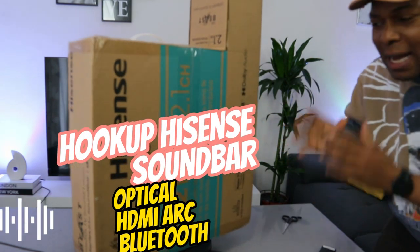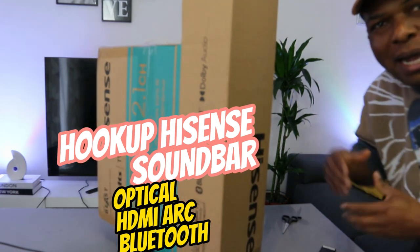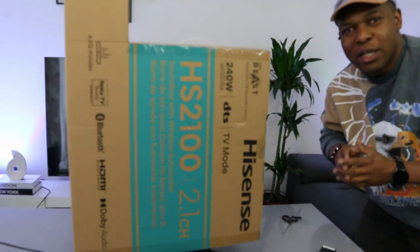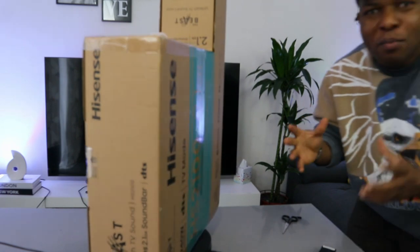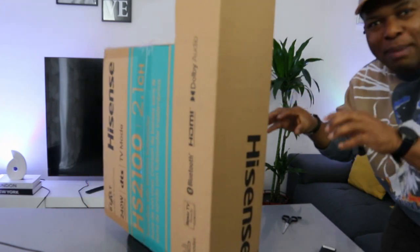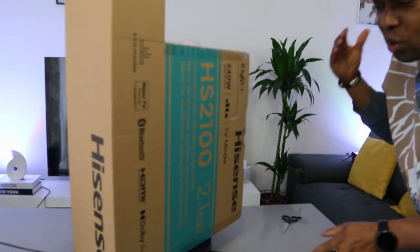I want to show you what we got here. We got this soundbar — this is the Hisense HS2100 soundbar, a 2.1 channel soundbar. This soundbar is called the Beast: 240 watts audio power, Dolby audio, DTS, TV mode. It has three speakers and six equalizer settings, so let's check this stuff out and see what is inside.